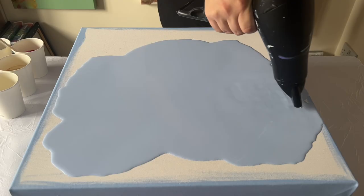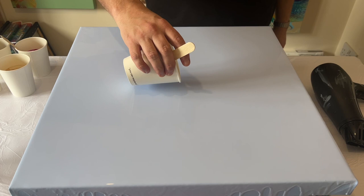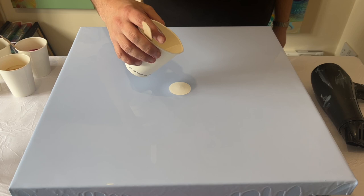All my paints are mixed with just water — one part paint to one part water — a dutch pour consistency. I've layered out my base and I'm going to puddle those colors in the middle and blow them out into a flower design.